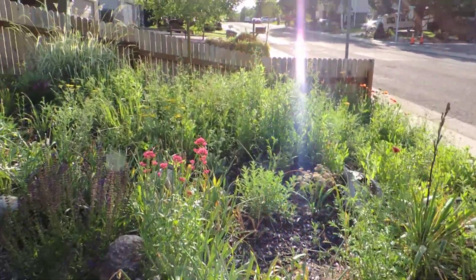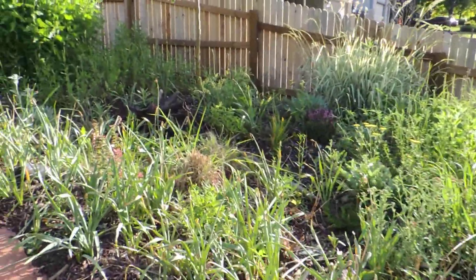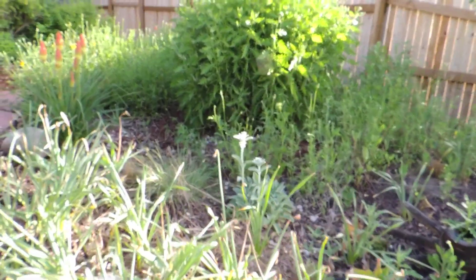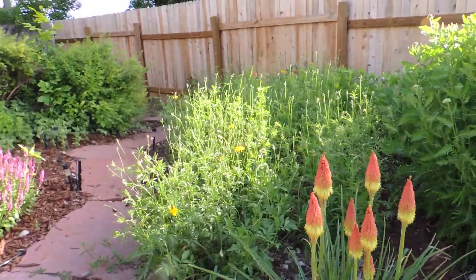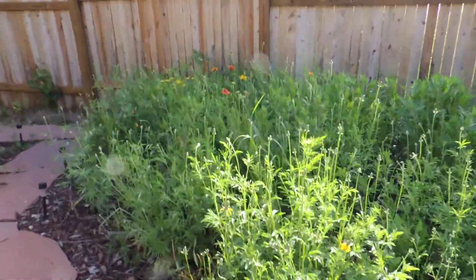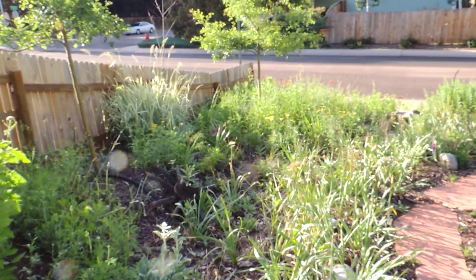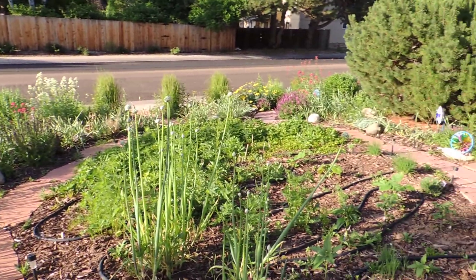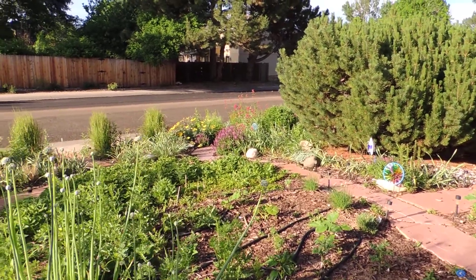The other cool thing is the amount of life this garden draws in. If you've ever walked around in a grass yard you'll see a few insects, but that's about it. This pulls in a tremendous number of birds, and it also brings in a lot of insects — but the insects it brings in are usually really cool beneficial insects: the pollinators, the butterflies, the honeybees, and a large number of native bees. As we've all heard, those are suffering right now, so to have them all in this garden is fantastic.